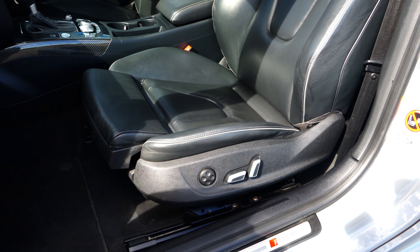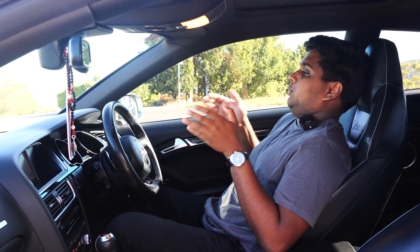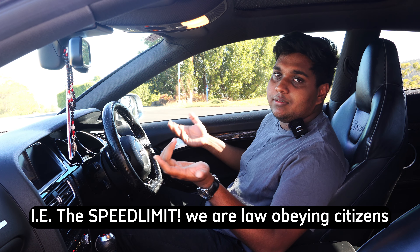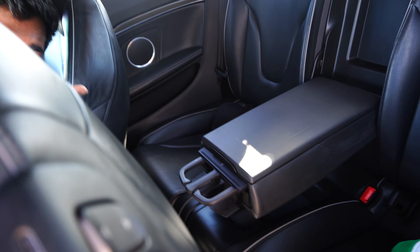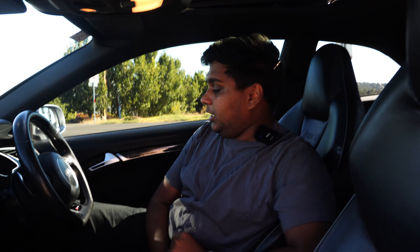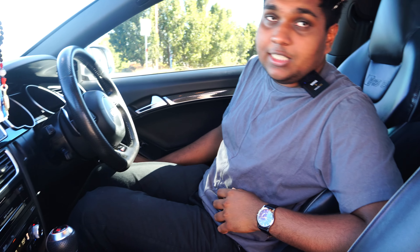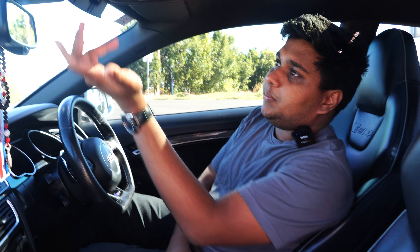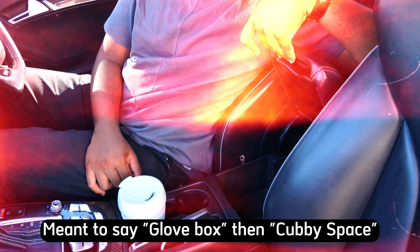The seats sit lower compared to newer RS models, which have higher elevated seats. But when driving at speed, the position and comfort are just right. In the back, legroom is limited because it's a coupe, but you do get individual cup holders for rear passengers, which is a plus. There's also a sunroof, a coffee cup holder, bottle storage, a sunglass compartment, and the usual cubby spaces and glove box.